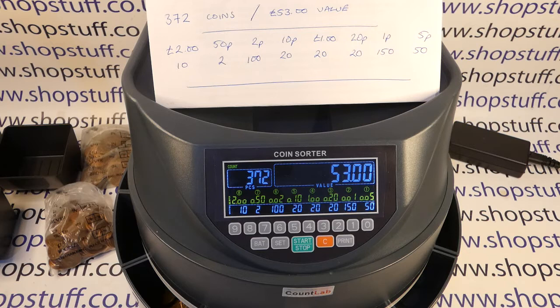Obviously when you set batches it does slow things down, because you've got to remove the pot and bag up the coins — but that's the same for any coin counter depending on how you're using it. So it's faster and more heavy-duty.